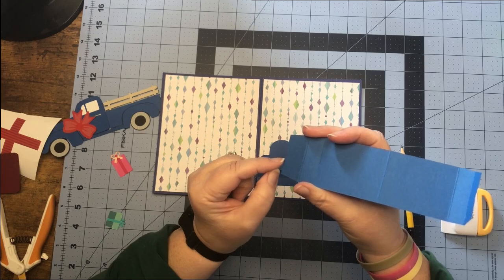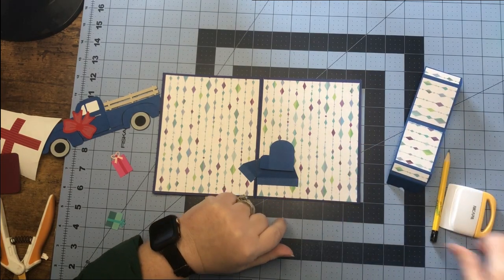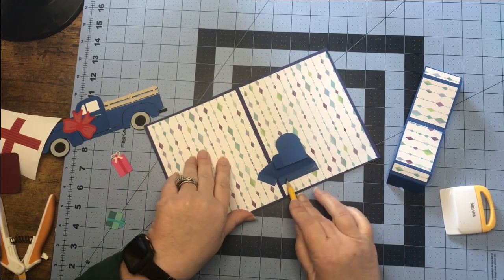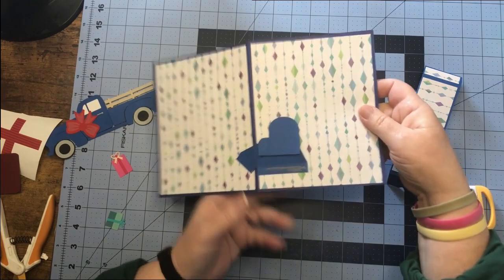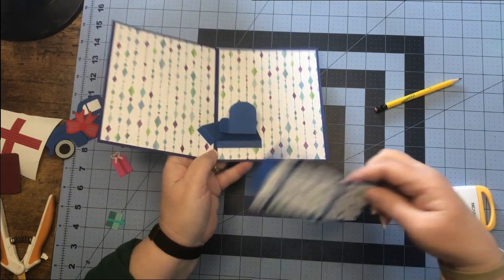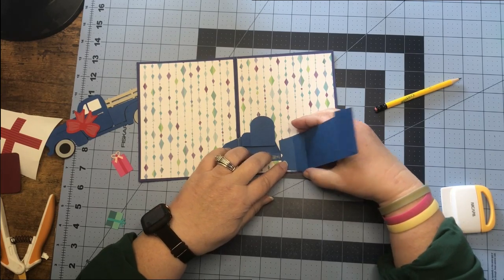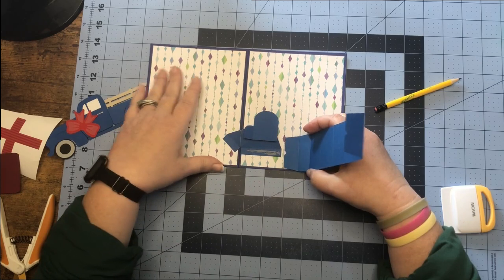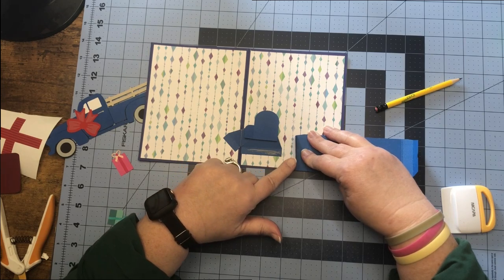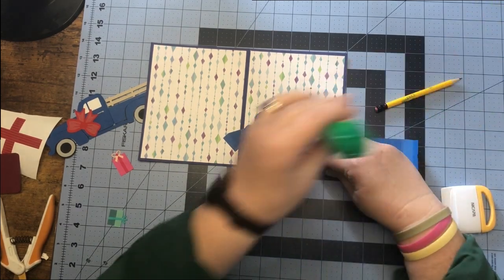Now we have that done. See our little notch that we cut out — we want to center that notch on this tab right here. Where you see I've marked with pencil, that notch is going to line up on that tab and get it centered. Keep it straight — mine's pretty centered. Once you have it centered, push the tab back, put glue on the tab, and put it back down on our card.